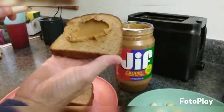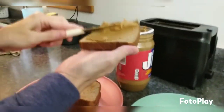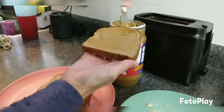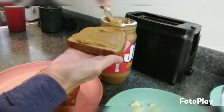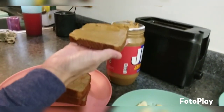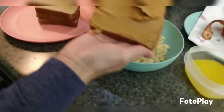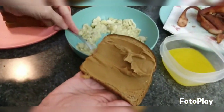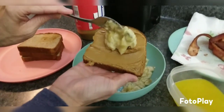Y'all know Elvis loved the peanut butter banana sandwich. Some people say he liked bacon on it too. We did one with bacon and one without. In my opinion, I like the bacon one a lot better — maybe because I'm so used to eating fried grilled cheese — but they both turned out pretty good.